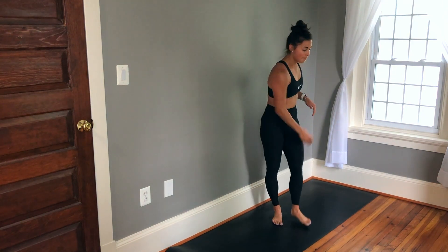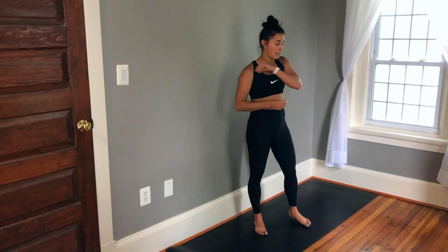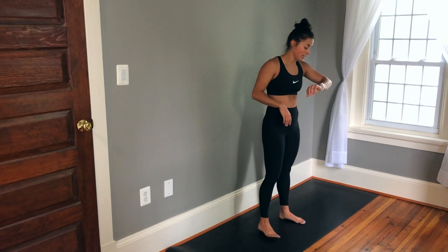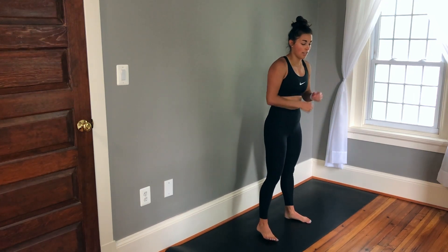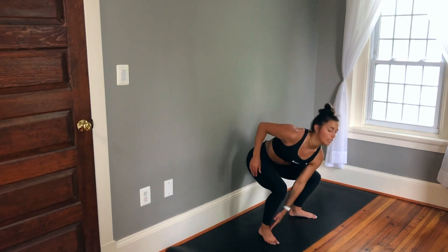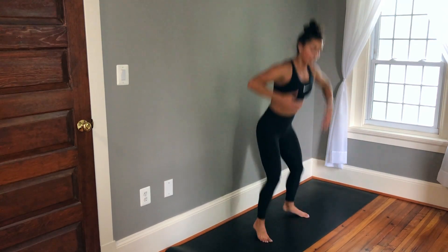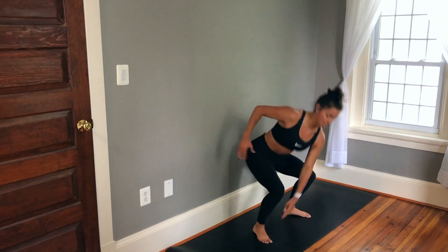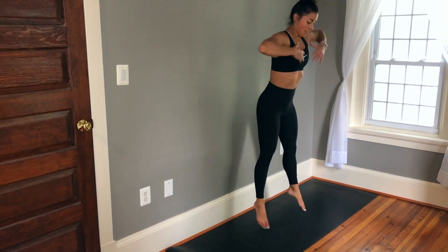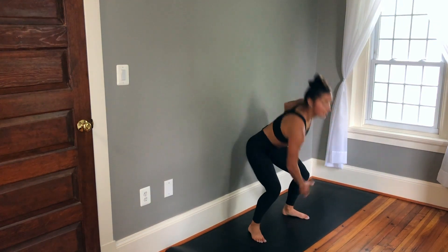Back up for exercise five: X squat jumps, tapping the opposite foot. Going in eight. Squatting down, tapping the opposite foot, and jumping. Keep a nice steady pace so you can do them the whole 40 seconds. Knees right over toes.